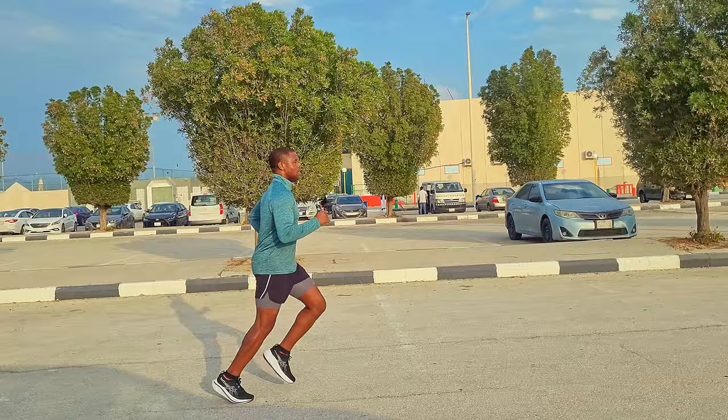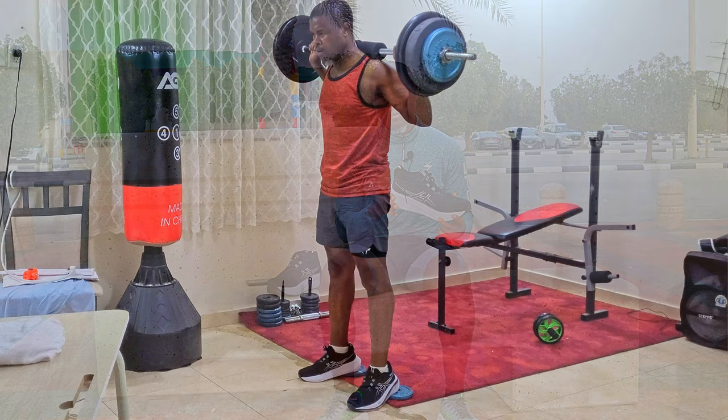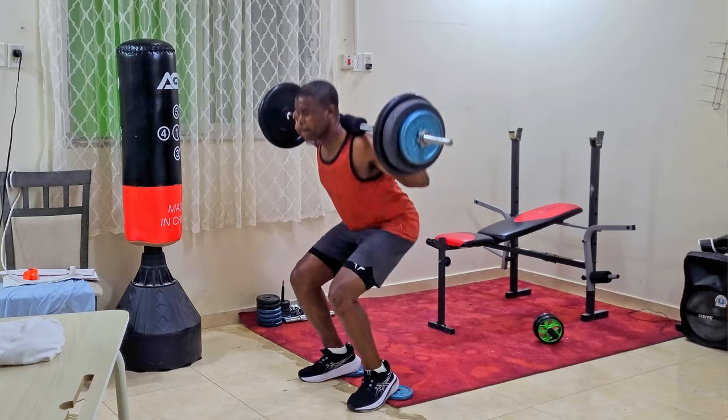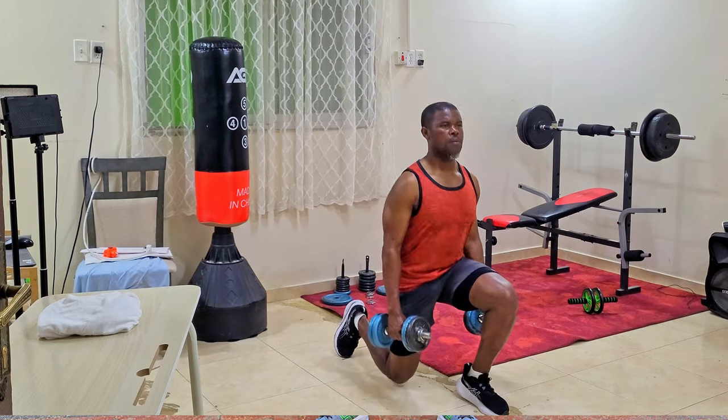To summarize my run in these shoes today: nice smooth transition from landing to toe-off, decent bounce response, very nice max cushioning, excellent lockdown, and very comfortable on the feet. For anyone who hasn't seen the Nimbus 25 review — this is a very comfortable max-cushion daily trainer suitable for any runner.